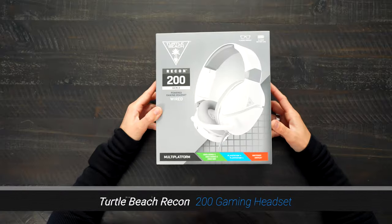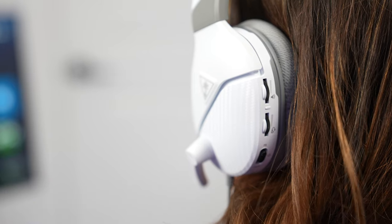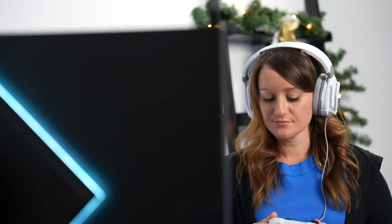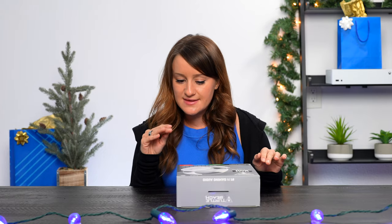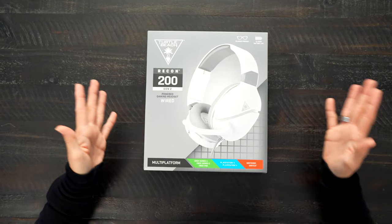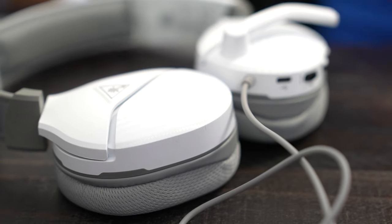We are now moving on to the Turtle Beach Recon 200 Gen 2, and this is a wired headset. The Recon 200 Gen 2 multi-platform gaming headset is powered by a rechargeable 12-hour battery, delivering powerful amplified audio, and can keep going without power in passive mode. It also has a flip-to-mute mic — when gaming gets intense and you want to say things you don't want others to hear, just flip that mic up and you're muted. When you're ready to talk, flip it back down. This headset is also multi-platform, glasses-friendly, and wired, with a lot of great features including the 12-hour battery life.